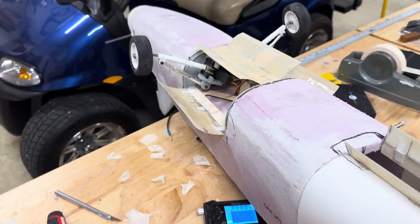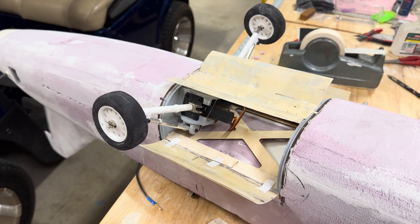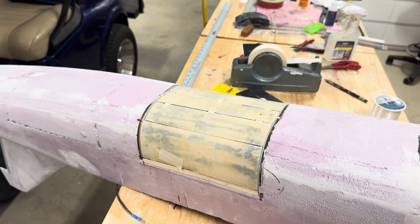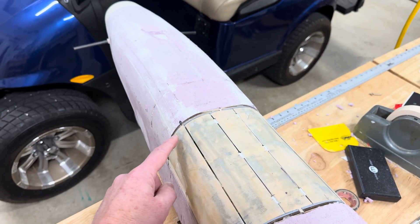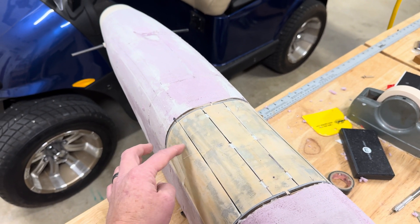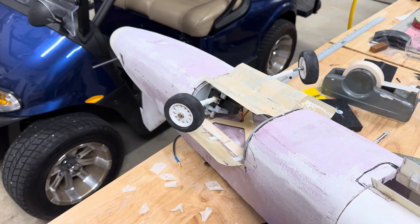Anyway, enough yammering. Let me show you how this works. The nose gear is not plugged in because I haven't worked on its closing yet, but here we go on the mains. There we go — doors are shut. This one I'm going to use a little bit of heat, I think. I think it has warped a little bit since I made it, or maybe I just don't have quite enough pull on there. Then they open up.